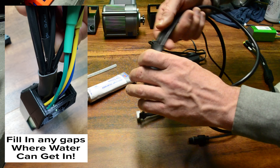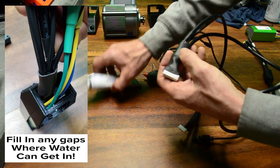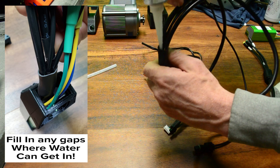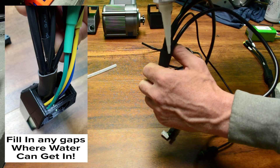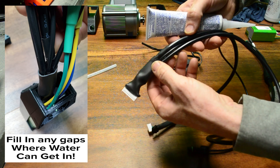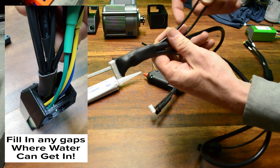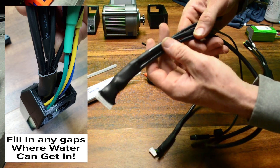You can fix the problem for good with either a hot glue gun or, probably better, some automotive-grade silicone. I use a sealable tube and all you're really looking to do is squirt it down into the ends of the harness anywhere you think moisture or water might get in, and squish it around to make a good seal. The way I like to do it is once you've got it on the bike and all the wires are nicely routed in the directions you want, then you can fill in any remaining gaps.